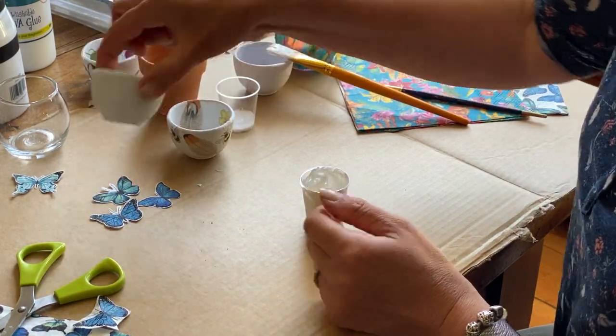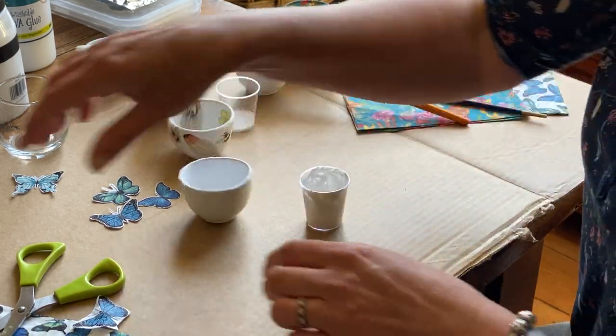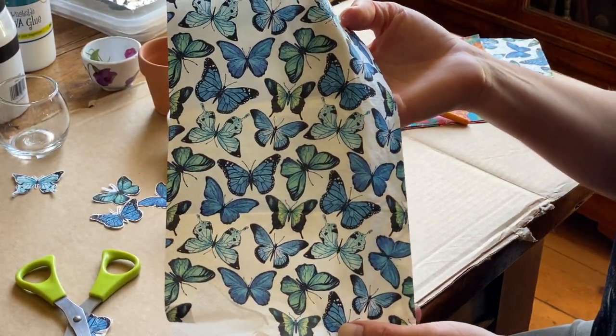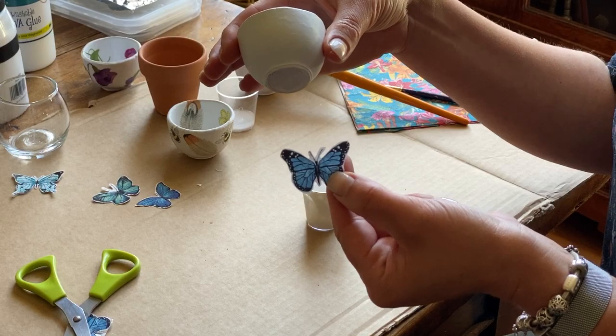Once your pot is completely white and opaque you can start cutting out your little bits of napkins, whichever design you choose. Cut them out very carefully like that, and then we can start sticking them on the little pot.